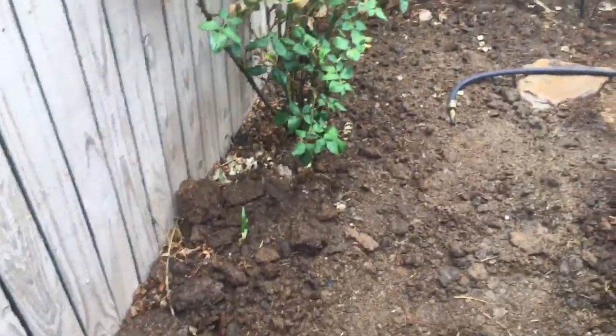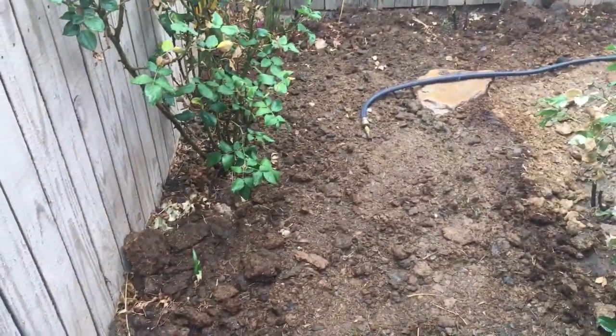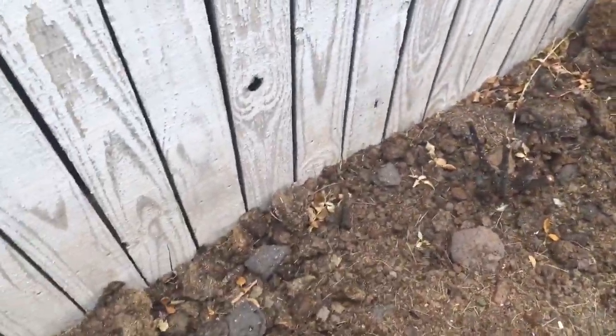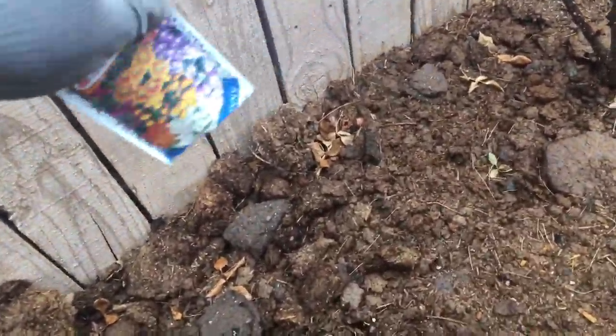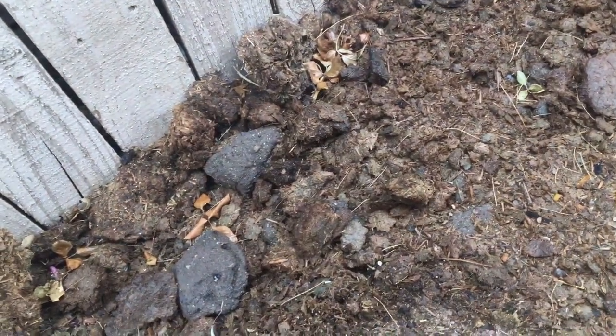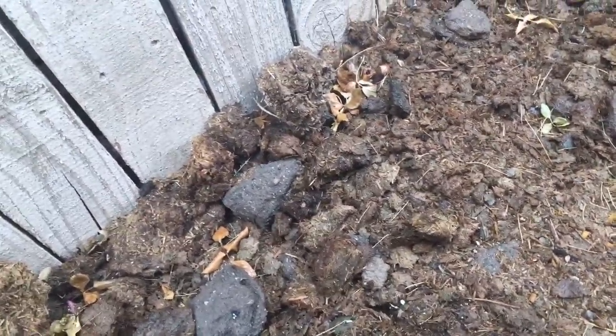So why take all this effort meticulously planting it out and then something doesn't take and you have a dead spot? What I like to do is, if you have loose soil, just sprinkle them — you can see they went everywhere. This is a mix, that's why there's different kinds of seeds in there.